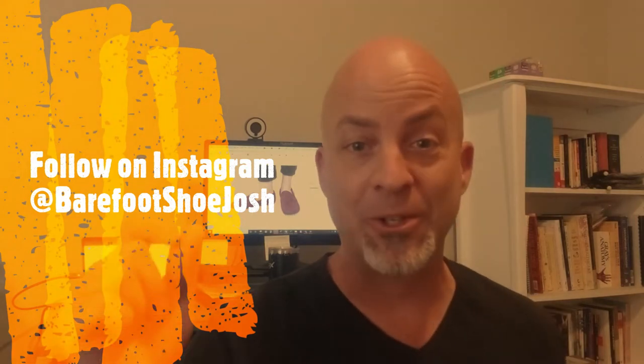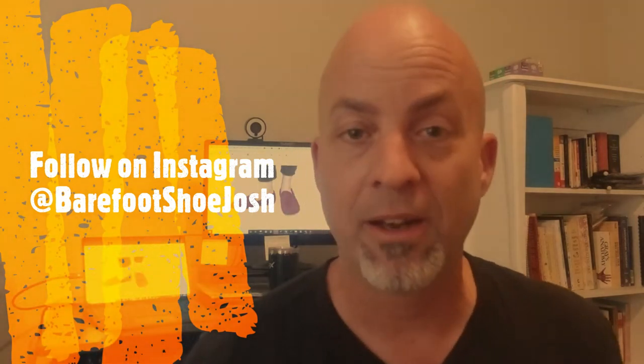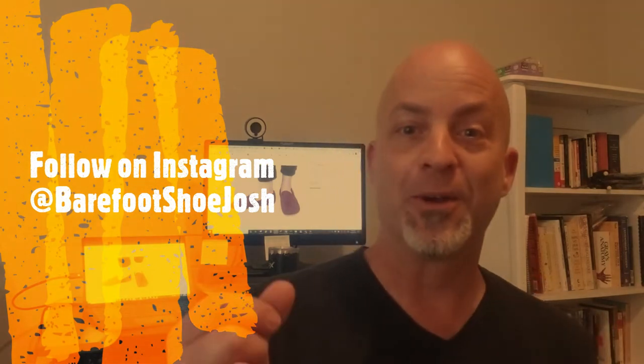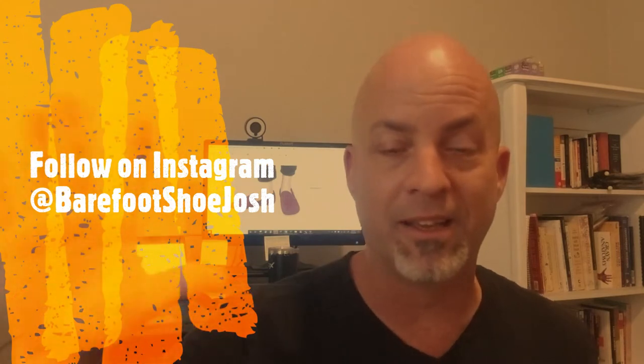Why would you want to follow me on Instagram? Because I do more detailed written reviews there than what I do here on YouTube videos — a score of 1 to 100 in 10 different areas. You get a lot more information there, plus some cool pictures. But let's just jump into the review.